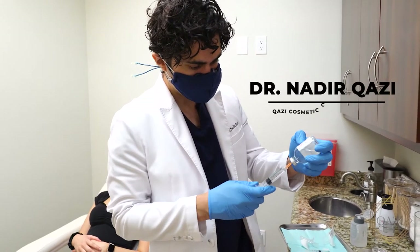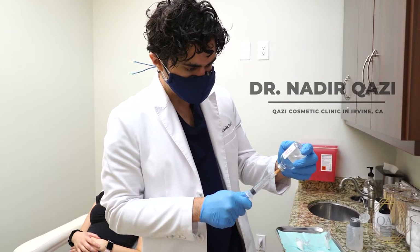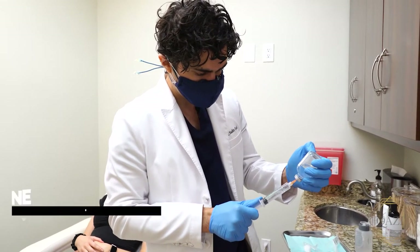Hi everybody, Dr. Kazuyov here at Kazuy Cosmetic Clinic in Irvine, California. Right now I'm actually showing how I do my nerve blocks for some laser treatments.